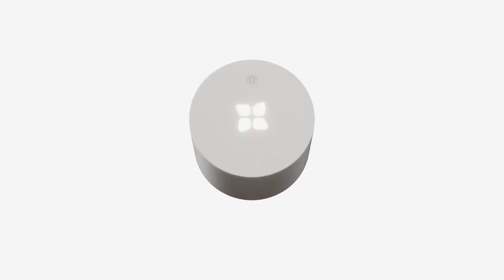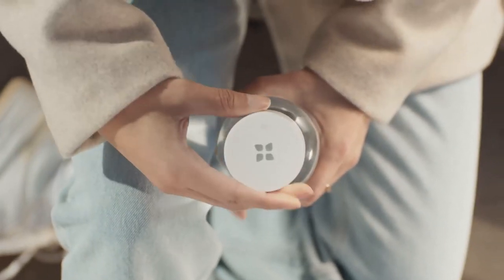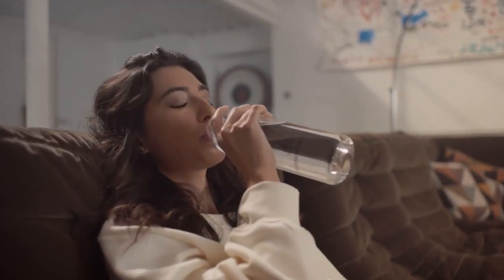Meet the Lucy Smart Cap, an intelligent way to keep your daily hydration in check. This little cap will not only help you stay accountable and track your daily water intake, but also helps you keep your water clean. Additionally, Lucy will also remind you to take a sip and stay hydrated throughout the day.